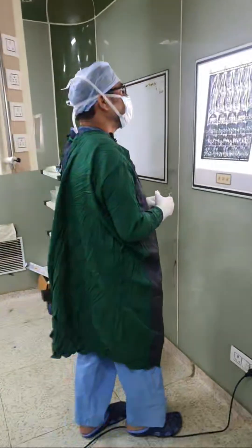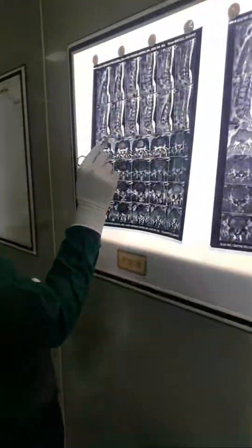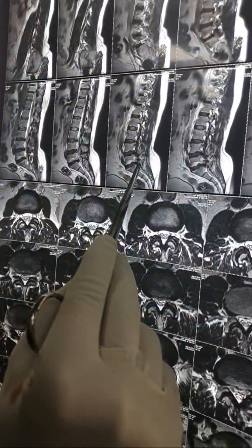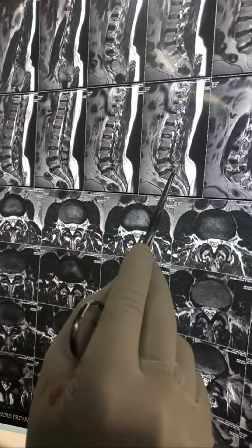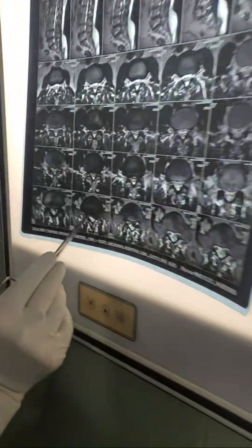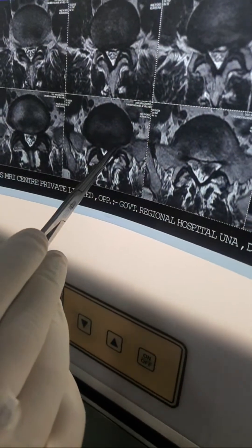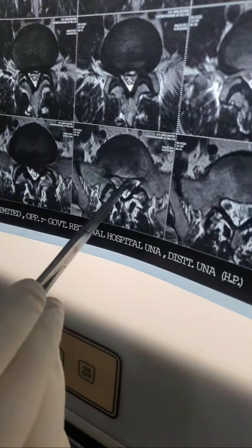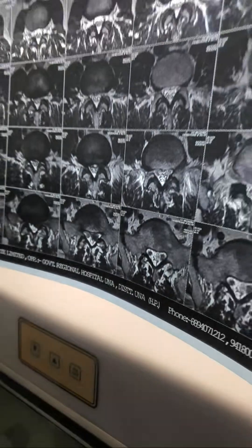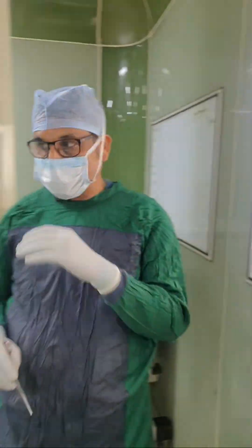Let's see the MRI — it's interesting. If you see the MRI, it's an L5S1 downward migrated disc. This is a free fragment lying here. On the axial cut, this is a left paracentral disc, and a free fragment is lying here. This is the extruded portion. So the plan is L5S1.